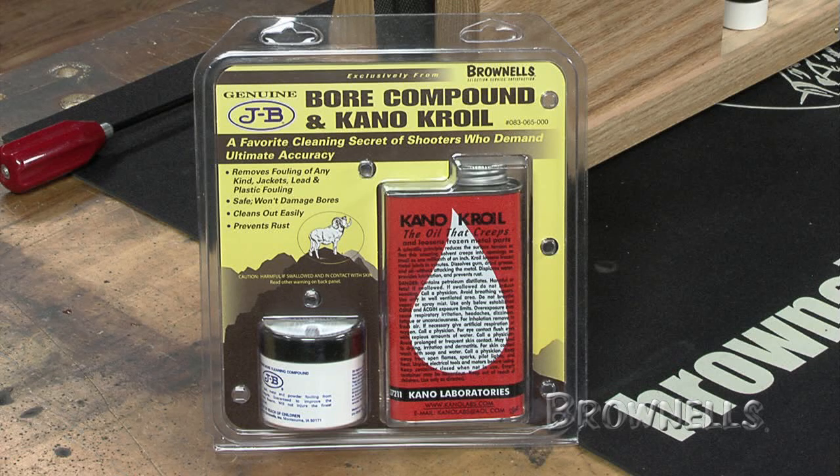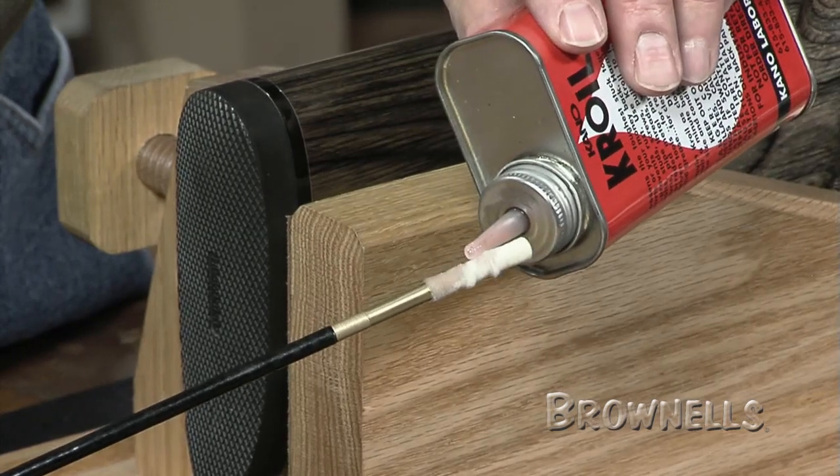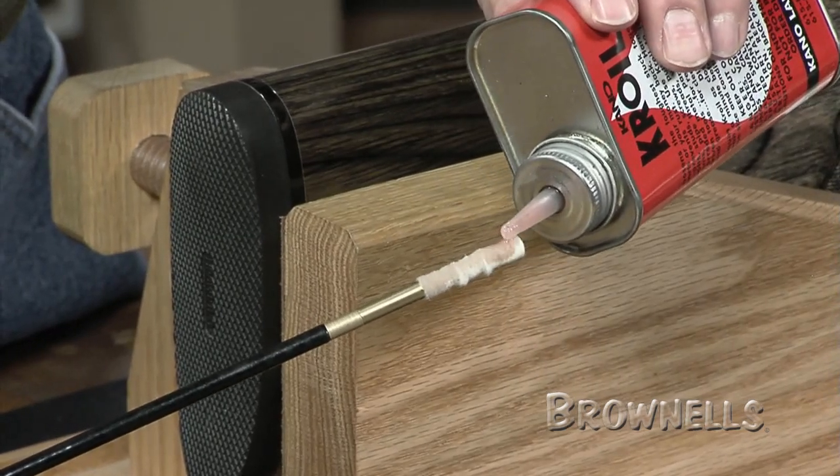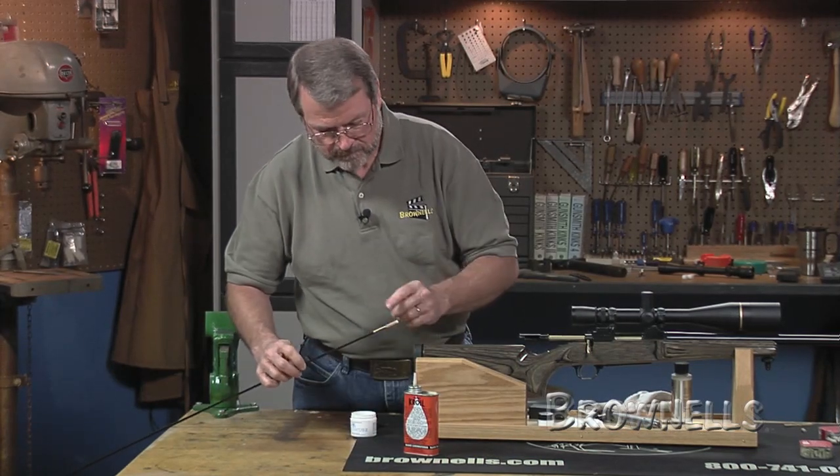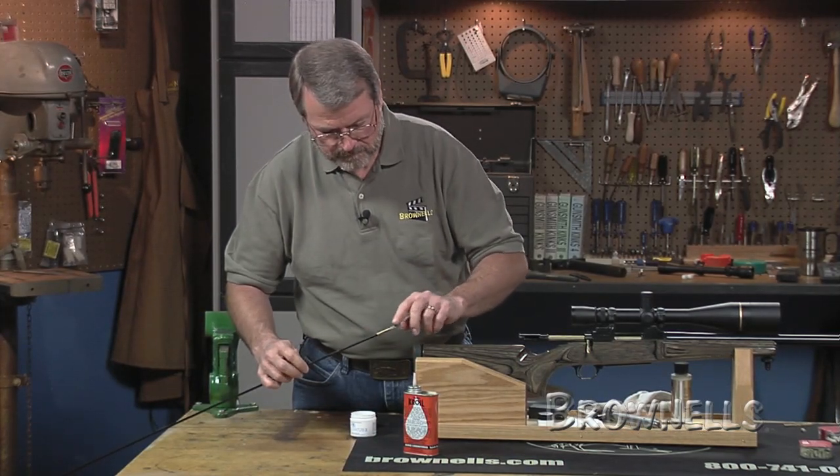When the JB bore paste and crow oil are used with the VFG pellets, they remove the toughest deposits left in fouled bores. The use of JB bore paste and crow oil is a proven process used by numerous bench rest shooters.